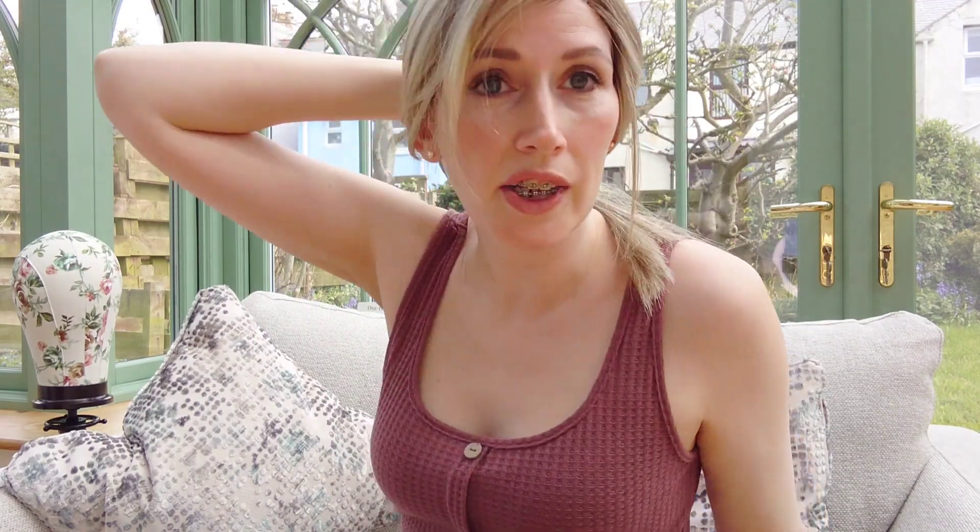It has this side swept fringe which is five inches. You could have that cut into a normal fringe, but it sweeps to the side really easily and doesn't flop in your face at all, which is brilliant. You could pop her half up half down and she'd look very pretty, or up into a full ponytail or a side pony and she'd look very gorgeous.